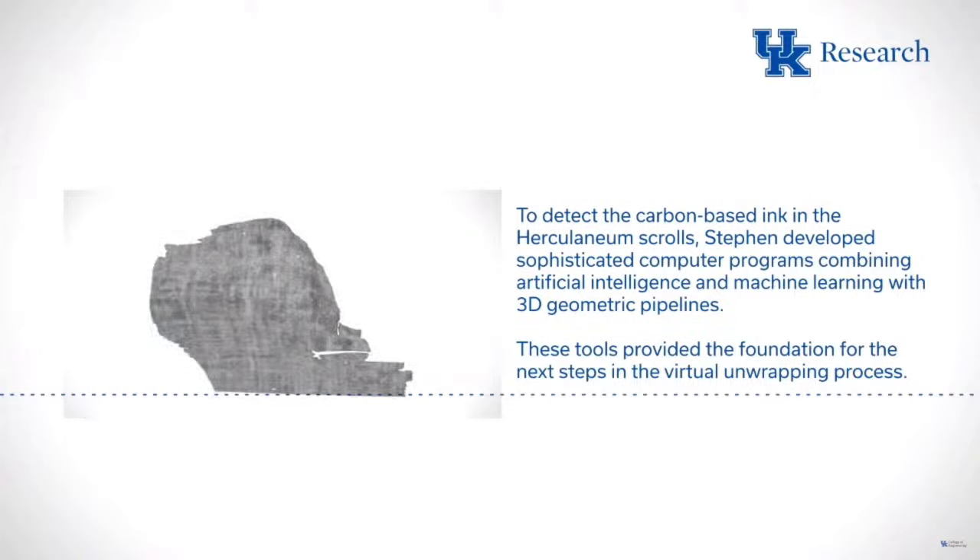Dr. Seals, how do you feel seeing this? It's exciting to see an undergraduate competing — we love undergraduate education here at the University of Kentucky. And I'm sitting next to one of the world's eminent papyrologists who is going to read something that people said you would never be able to read because it's too hard to extract the text. And yet today we're talking about exactly that.